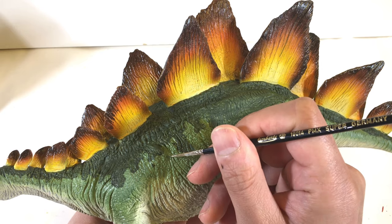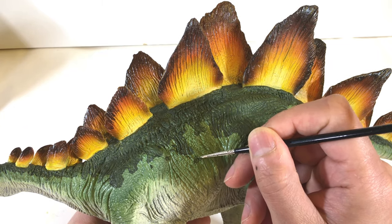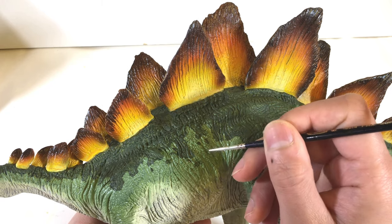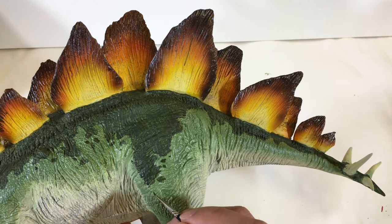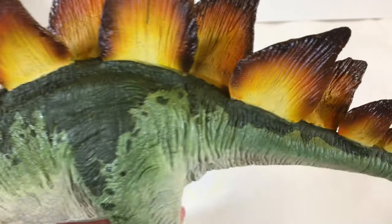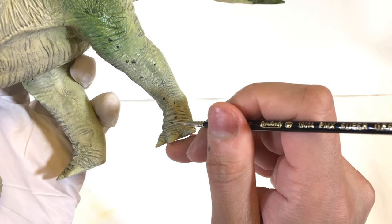After filling in the dark green, I used the same color to create random spot patterns throughout the model. As I was doing this, I realized they kind of look like small islands off the coast of a continent. I continue these small spots and bunches all the way down to the feet.